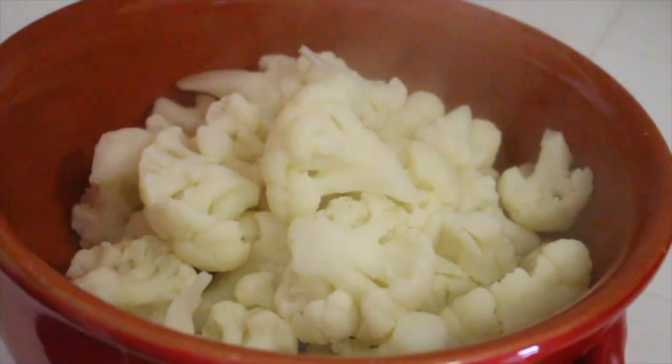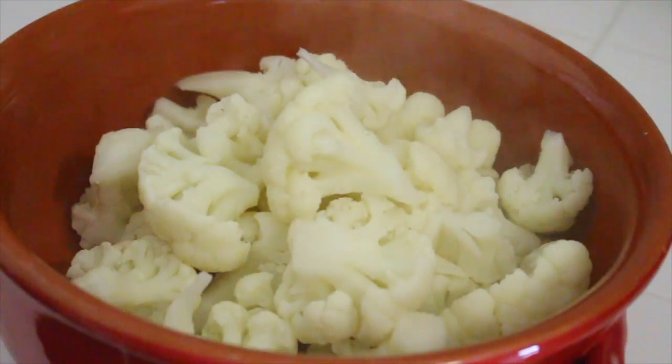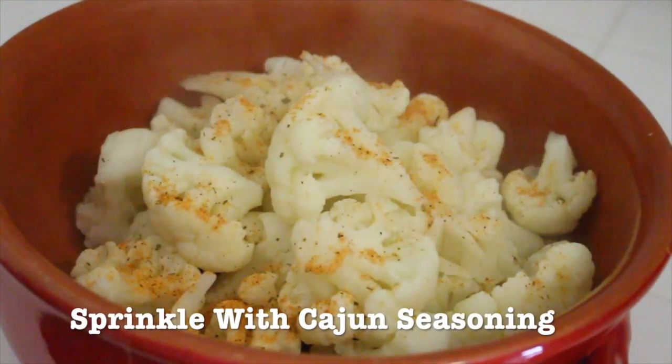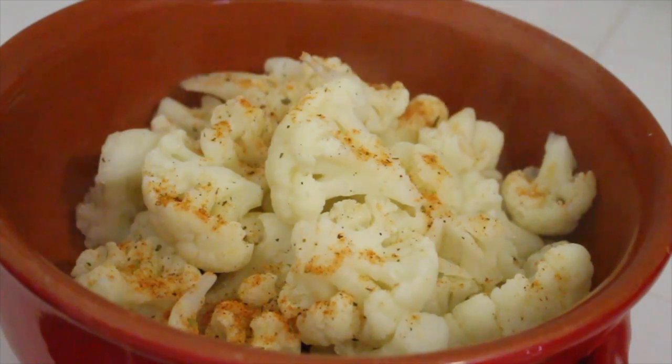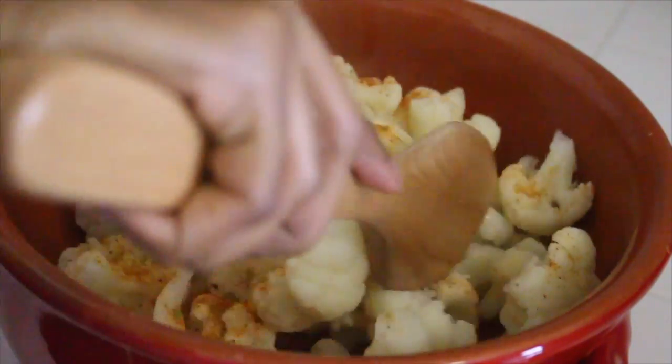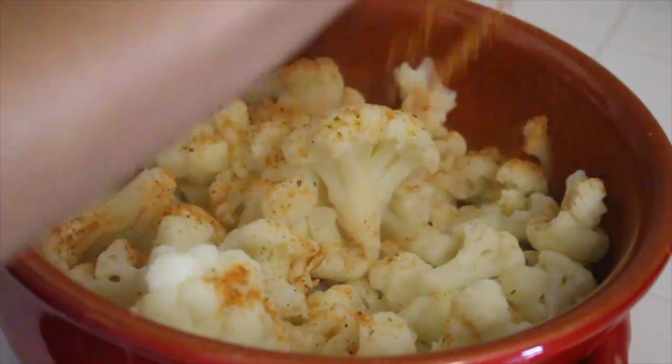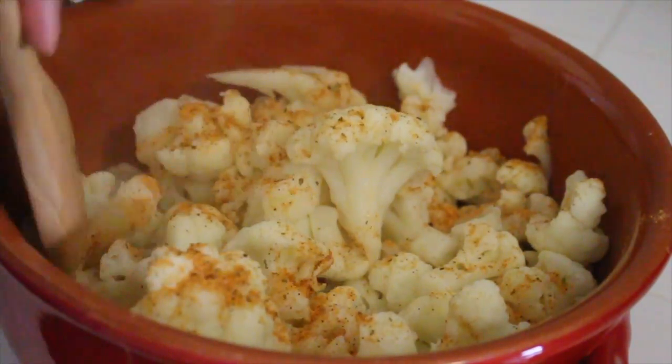Now I'm going to sprinkle the cooked cauliflower with Cajun seasoning. The cauliflower is tender but not so tender that it's going to fall apart when I mix this in. If it's breaking up and falling apart as you mix it in, then it's probably too soft.